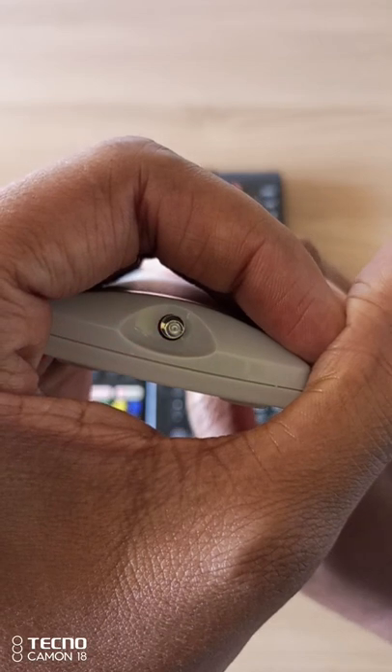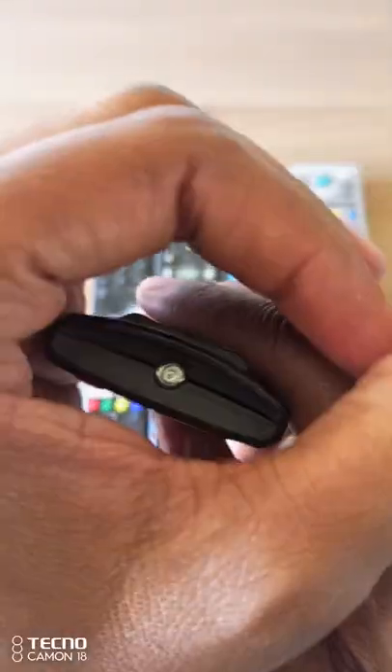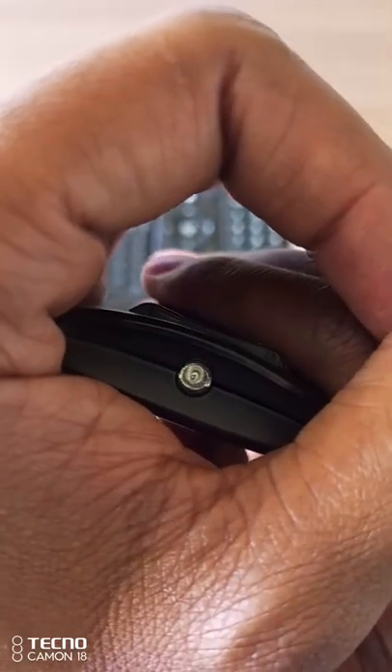Now, you will see a small purple light, and this means that the remote control is working. This light is visible to your phone's camera, but it's not visible to the naked eye.